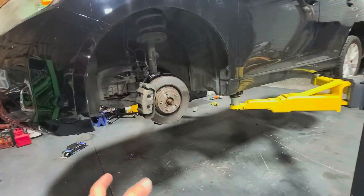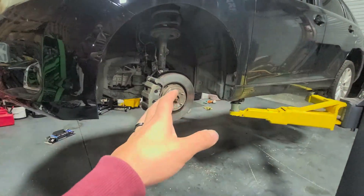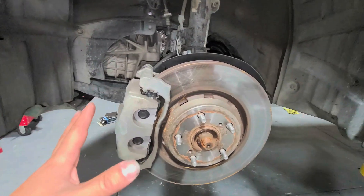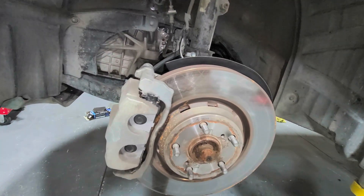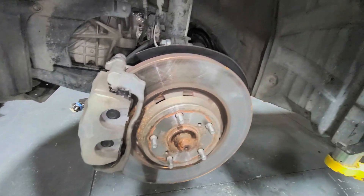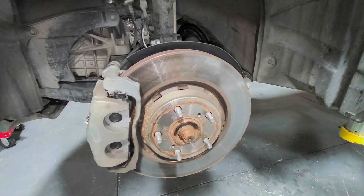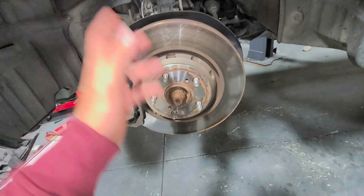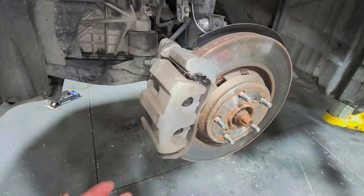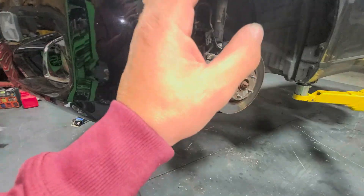In today's video we are going to be doing a wheel bearing replacement on the front of a 2014 Toyota Venza — two-wheel drive. Pretty straightforward process. You can either do this on the vehicle or off the vehicle. I'm going to do it while it's on the vehicle, move the CV axle out of the way. I might change it up and take out the whole spindle, depending on what I feel comfortable with.